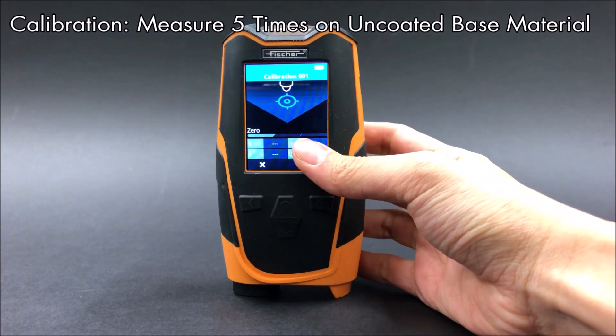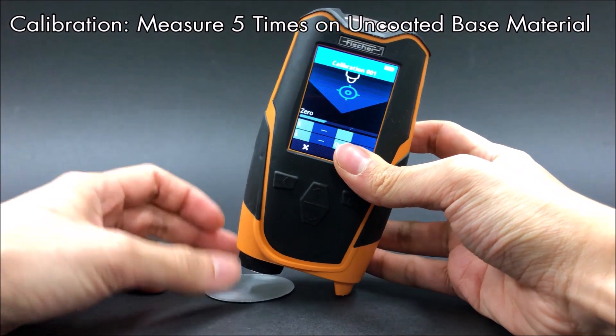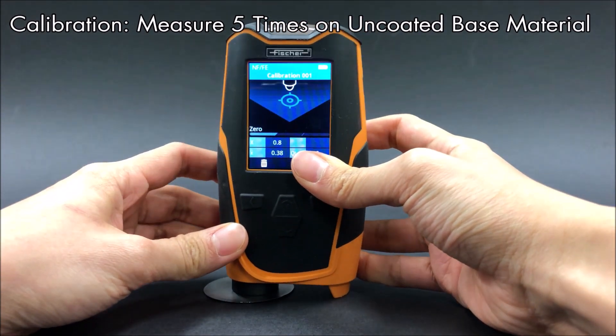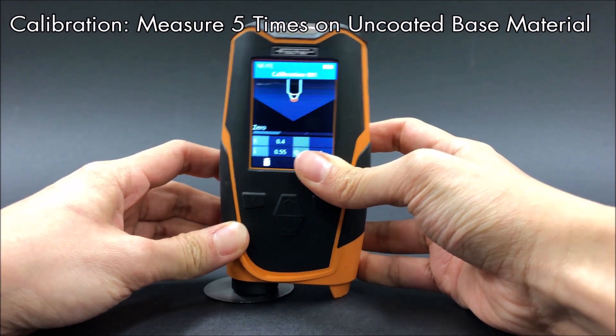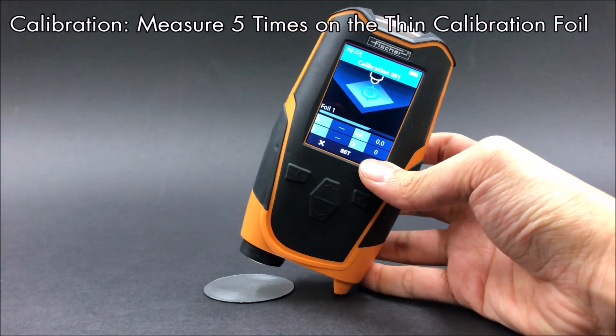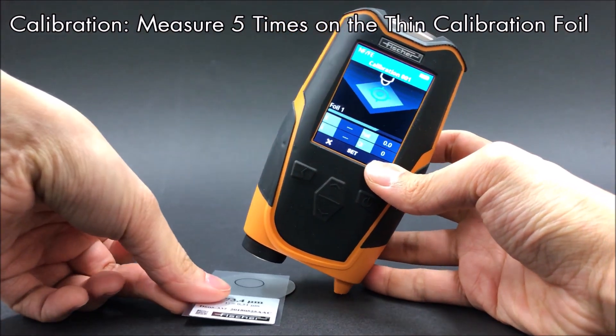Next, measure the uncoated base five times. Next, measure the thin calibration foil five times.